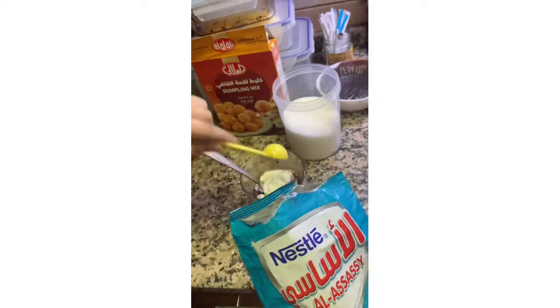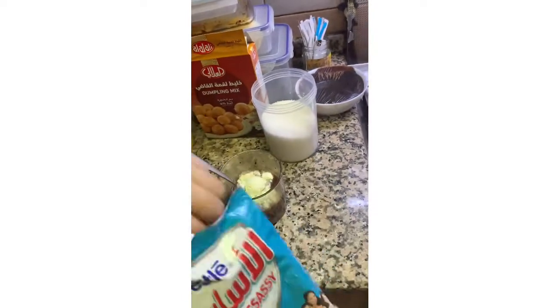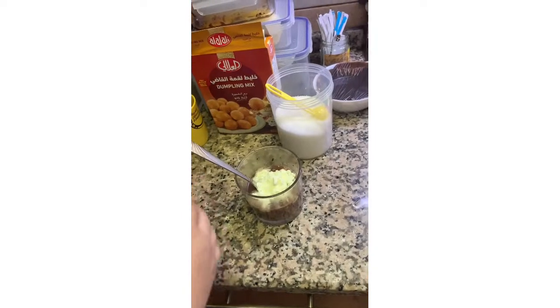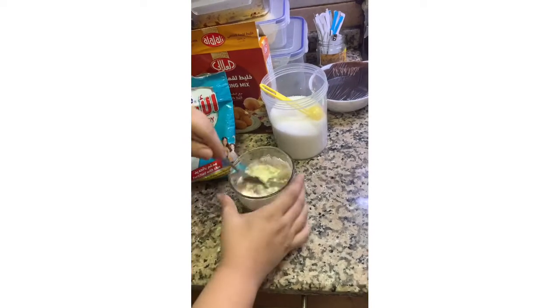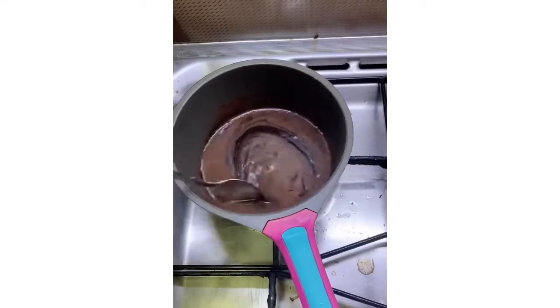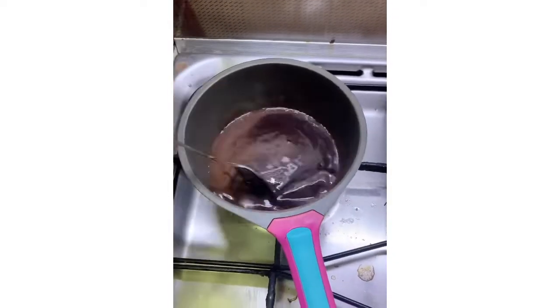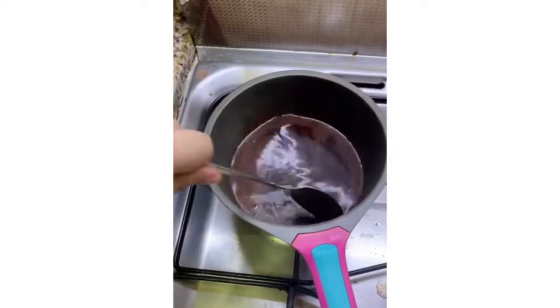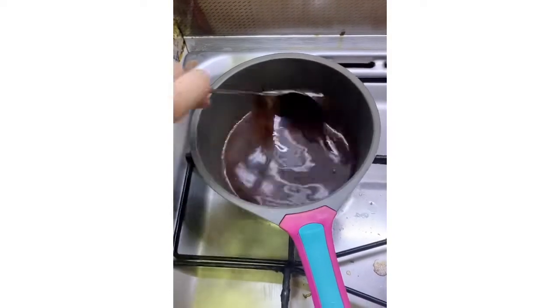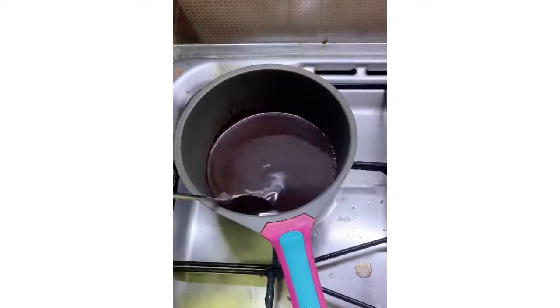So one, two, three. Also, mag-add din tayo ng butter. Then mix na lang. Guys, ito na po yung pinag-mix-mix natin kanina. Nakalimutan kong ilagay na kailangan mag-add din kayo ng butter — mas maraming butter, mas masarap. So alumin lang natin hanggang sa maging sticky!